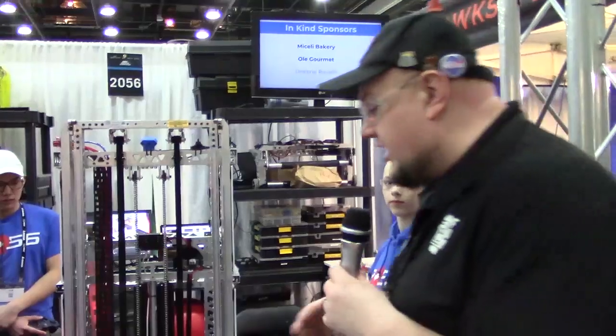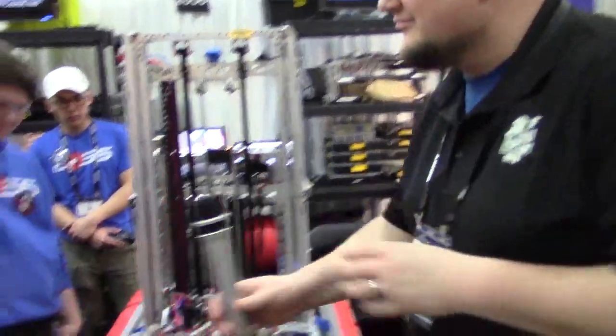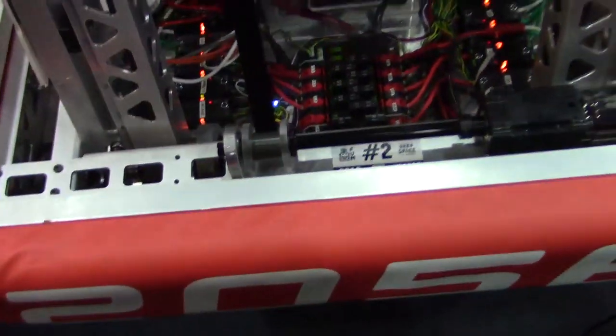Wrapping up here, I want to talk about the elevator on this robot. Sarah's going to give us some details on what's going on. So our climb this year allows us to climb to any of the levels — from one to two, one to three, or even two to three. It works in tandem with our gripper and what we call a wheelie bar at the back. When we go up to climb, our elevator goes up and our gripper becomes level with the platform. Then the elevator goes down in tandem with the wheelie bar, pushing us up to become level with the platform, and then we just drive on.